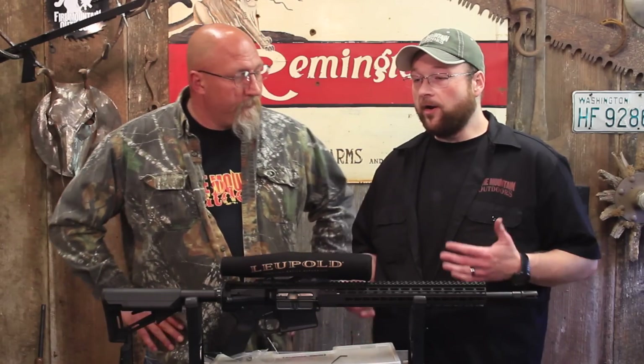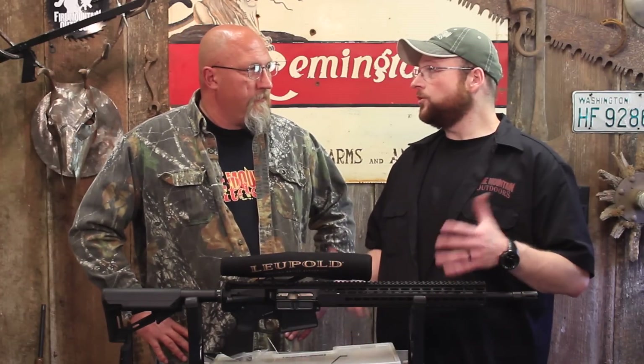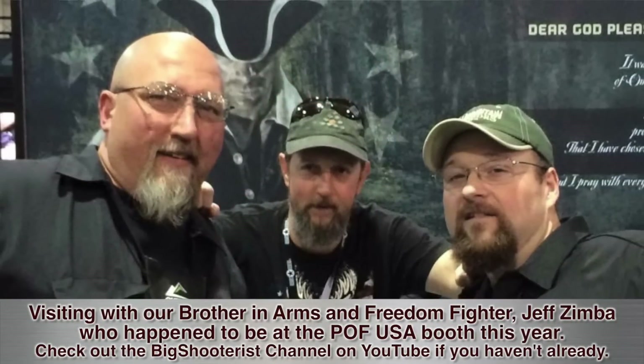They are a company owned by veterans — straight shooting guys. We met up with them at SHOT Show this year, and if there was an issue, I think they'd take care of it. I think so too. So we got it fitted in there and it feels really nice.